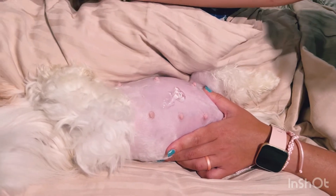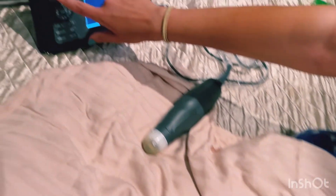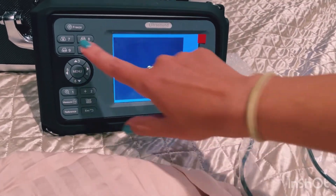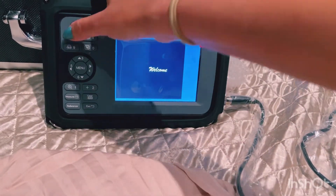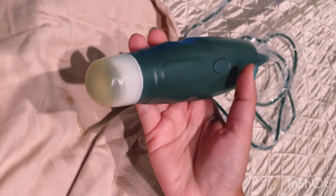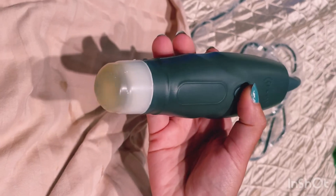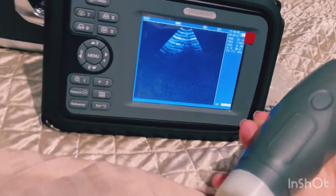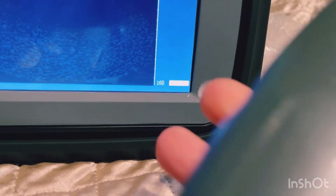To use the machine you just click anywhere. Once you turn it on it stays at the welcome screen, so I'm going to press 7, which is the full view. Here's the probe — there's a button on it to freeze the picture. It says 'freeze,' and then to unfreeze you just click that button again.